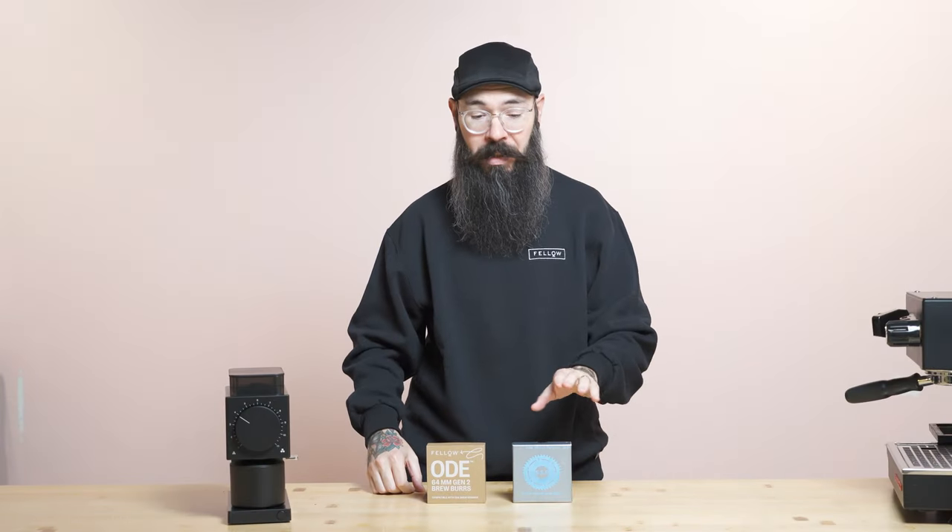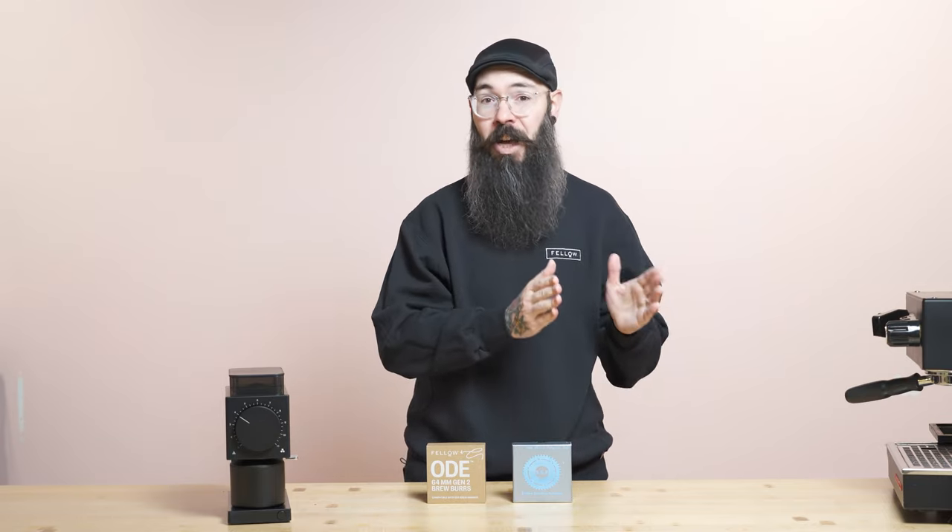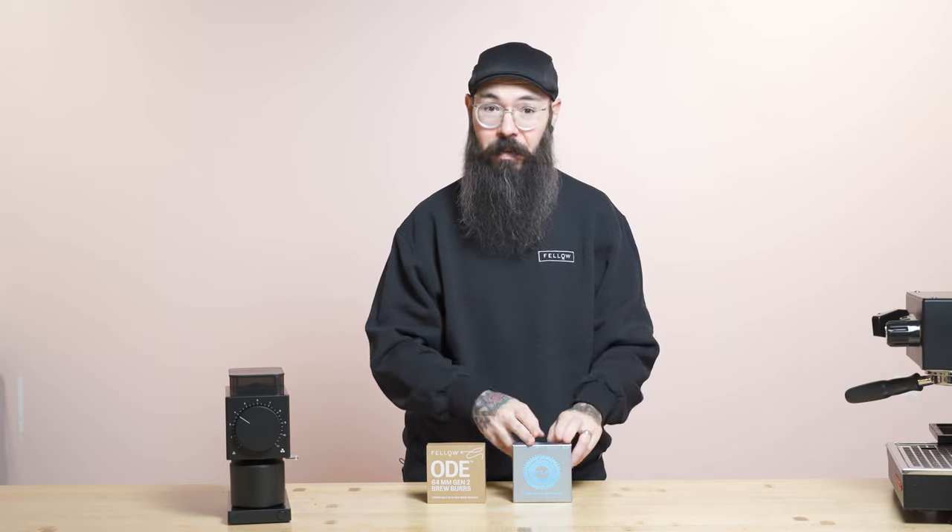If you like really lightly roasted, perfectly processed coffees, the SSP MP is going to show you how perfect that coffee is. If you like coffees where maybe the processing is there or a tinge of roast is there, the Gen2s are going to round that out and take the edge off a little bit. For my preference I love these, but these can also make a really great cup.